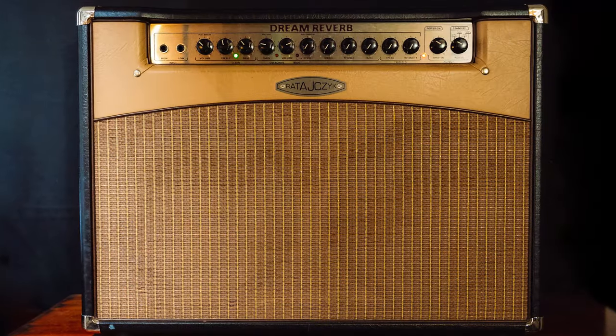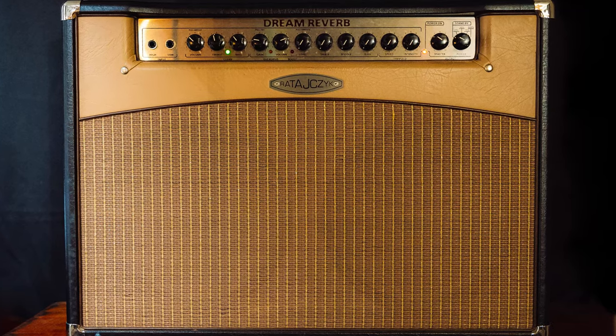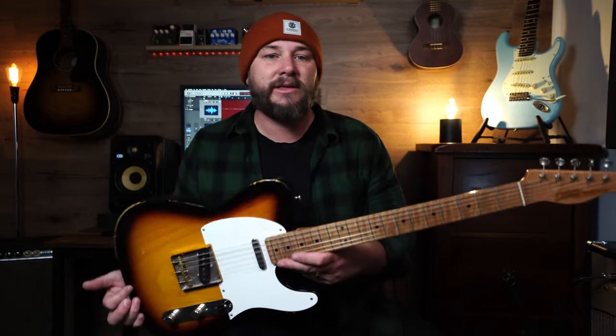Let's jump in the studio and have a listen to how it sounds. I'm playing through my Rhetagic Dream Reverb amp — based on a blackface Fender with two Greenback speakers, roughly 30 watts. I'm using my trusty Exotic XTC1 Telecaster with a Swamp Ash body and Maple neck. First up in the chain is my Golden Fleece — a nice one-knob fuzz pedal, super simple.